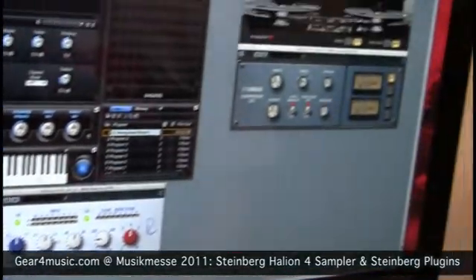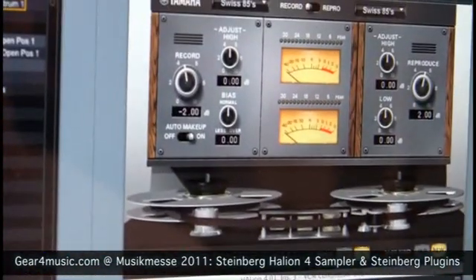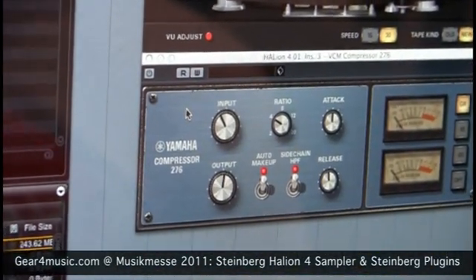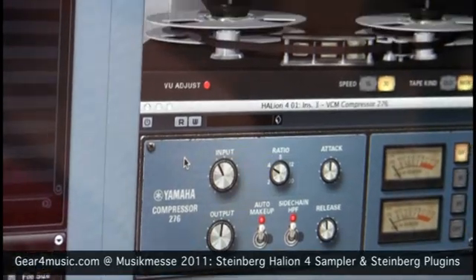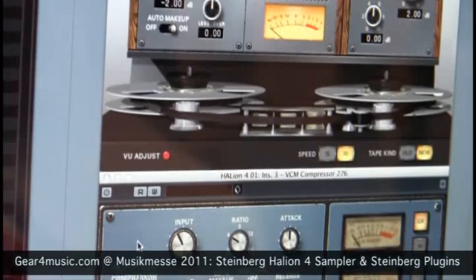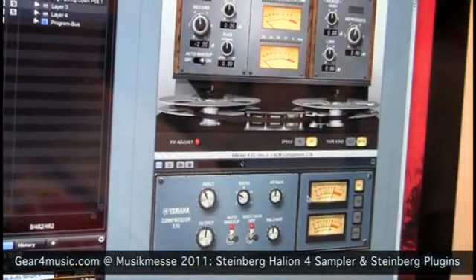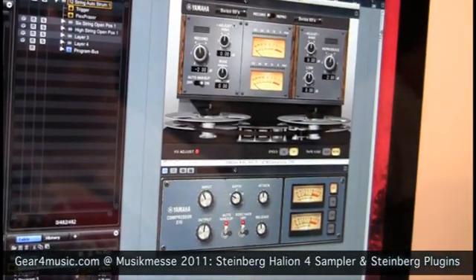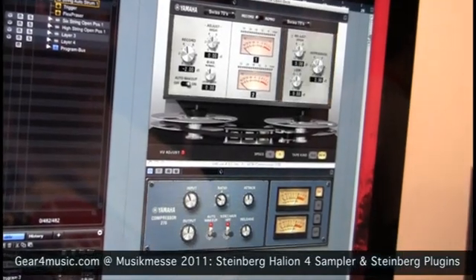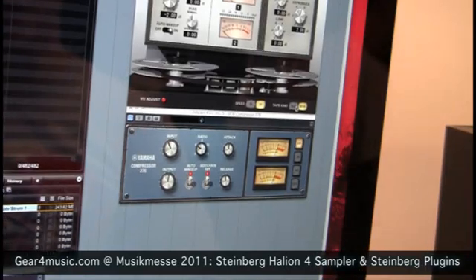Another new range of plugins we have are the VCM plugins, created in conjunction with Yamaha. Here are just two examples. Basically what we are doing here is simulating the entire circuit behind the hardware. This one is based on a UREI 1176 hardware unit and has all the controls and of course the excellent sound of the original. Over here we have one especially good for mastering — if you want to get that tape vintage sound into your recordings, you can emulate the sound of tape machines running.